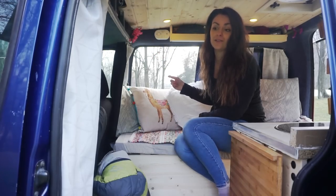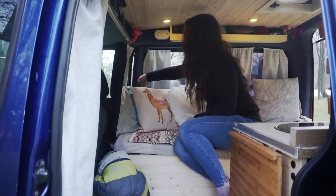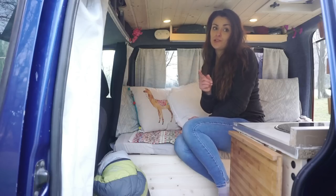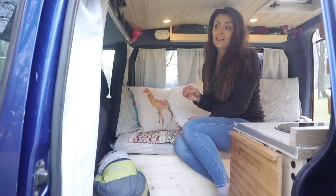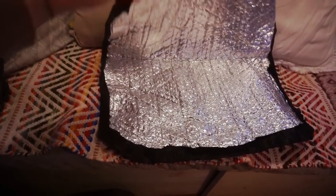There are curtains on all the windows on the back of the Kangoo, backed with black so nobody can see inside. At night if the lights are switched on people can still see in, so I use some reflectics on the windows to avoid any light passing through.